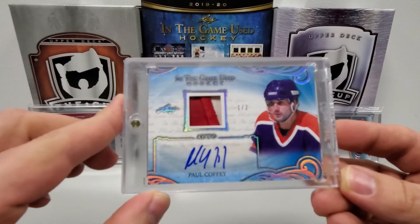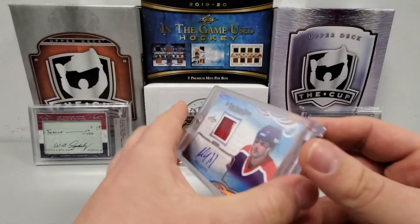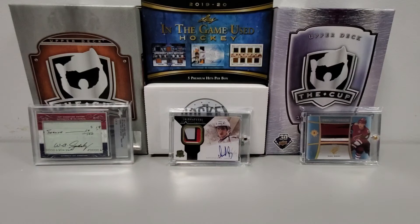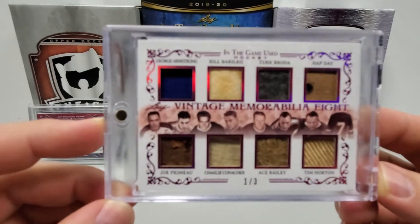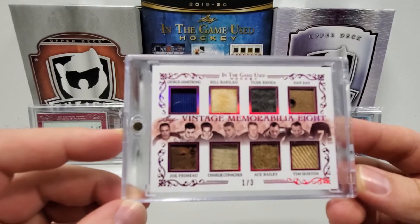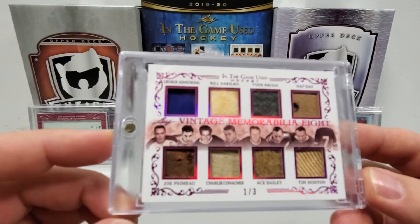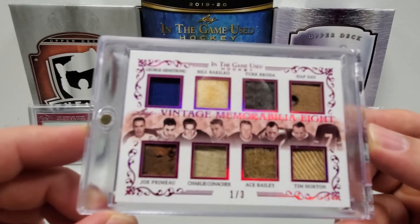The two bigger hits of the box: we got a one of two Paul Coffey auto patch — game-used memorabilia from when Paul Coffey was on the Edmonton Oilers, number one of two. Pretty cool, though it is a sticker auto. And the final card, which is really the coolest by far — it's called a Vintage Memorabilia Eight Card, number one of three. We got eight pieces of classic vintage game-worn memorabilia: George Armstrong, Bill Barilko, Turk Broda, Hap Day, Joe Primeau, Charlie Conacher, Ace Bailey, and Tim Horton. Some of these you can really tell the old leather — some real hockey history right there.